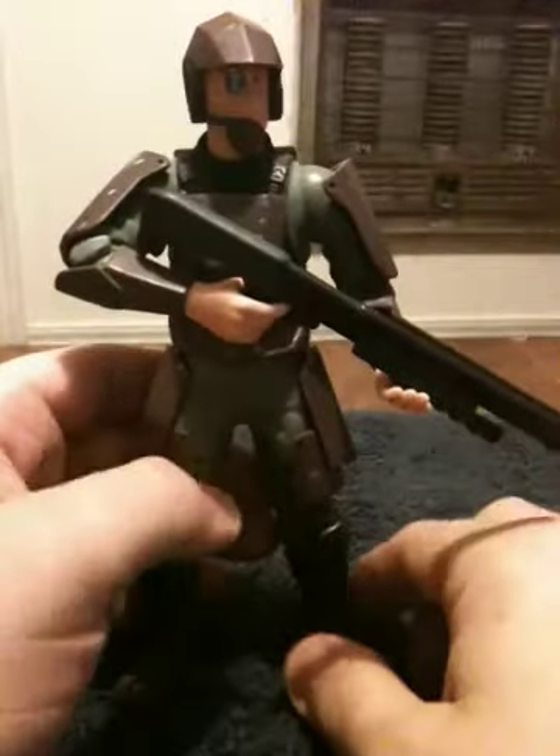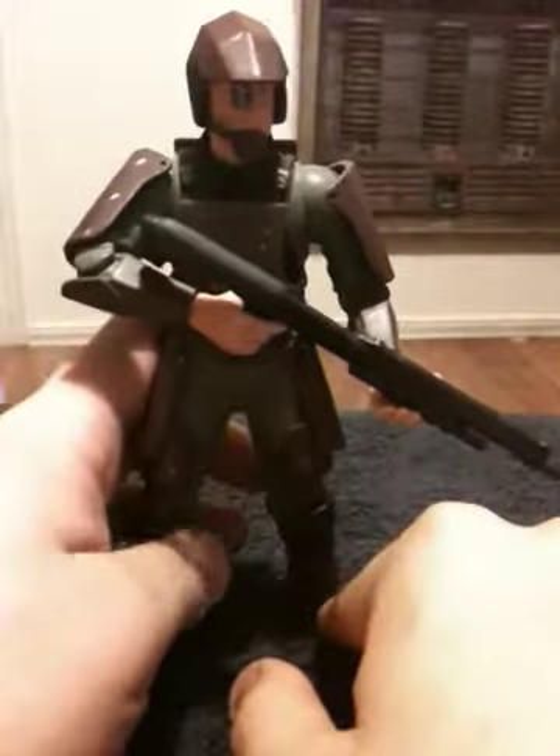First off is articulation. He has no articulation whatsoever from the waist down, so his legs are already pre-positioned.